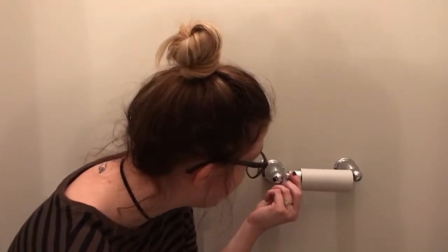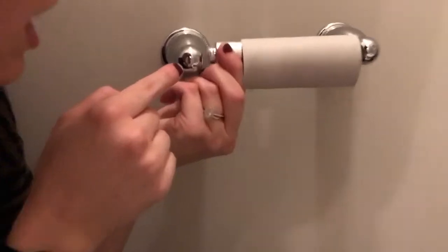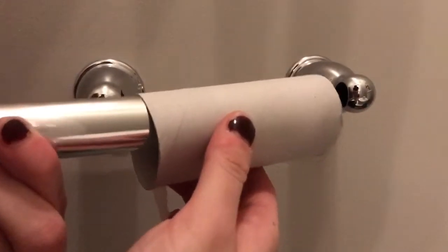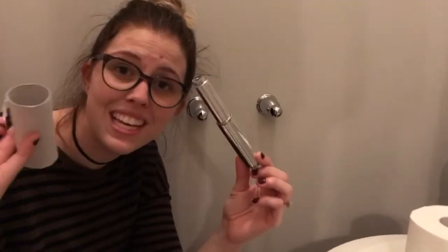Luckily, most toilet paper roll holders have a metal spring inside that when you push in — see that right there — the bar gets smaller and allows you to remove it from the holders. They're two separate things. With the old roll, you can recycle it, use it in your child's craft project, or just throw it away.